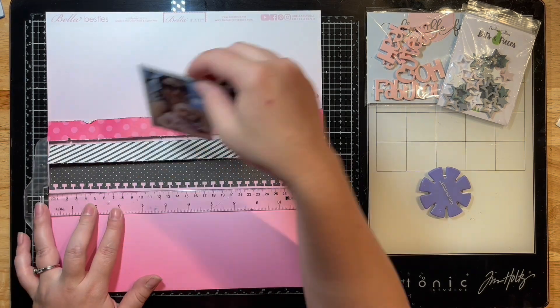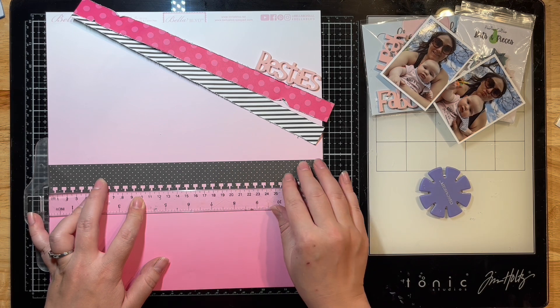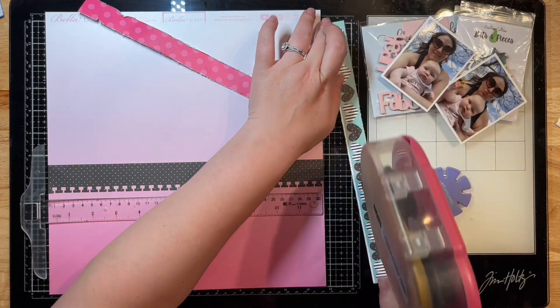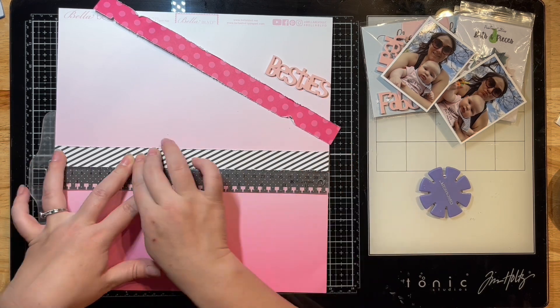There are my two photos — I've already backed them with some smooth white cardstock. It's a couple of photos of me and my little girl. We were just hanging out at our farm, and I've picked those two photos for the layout today.